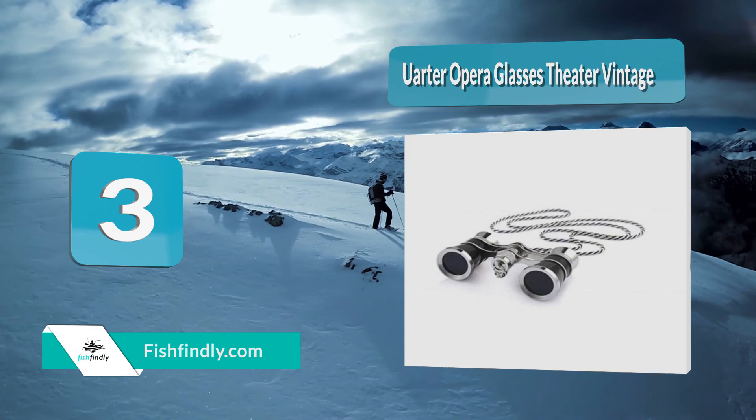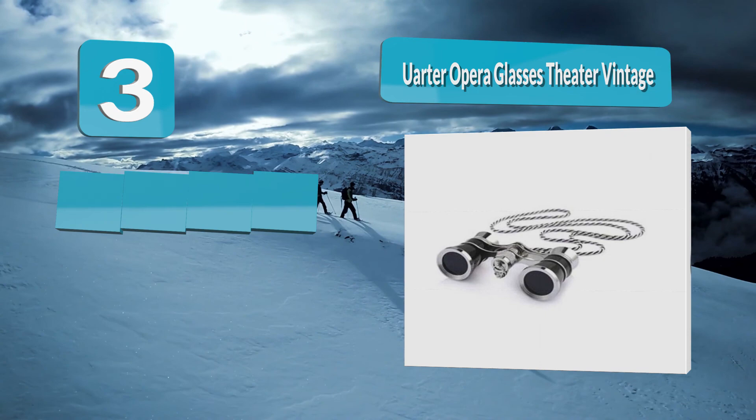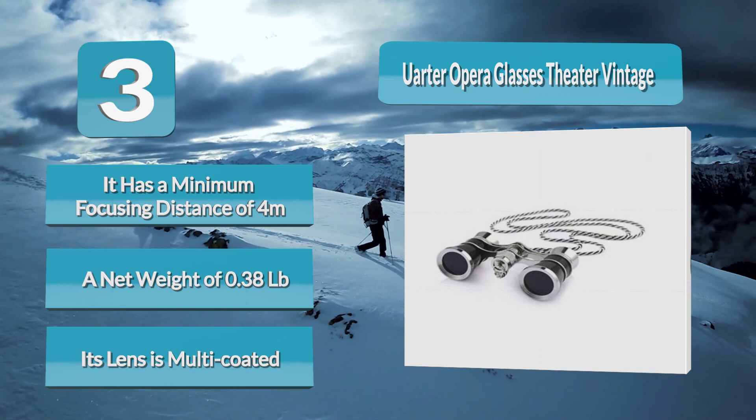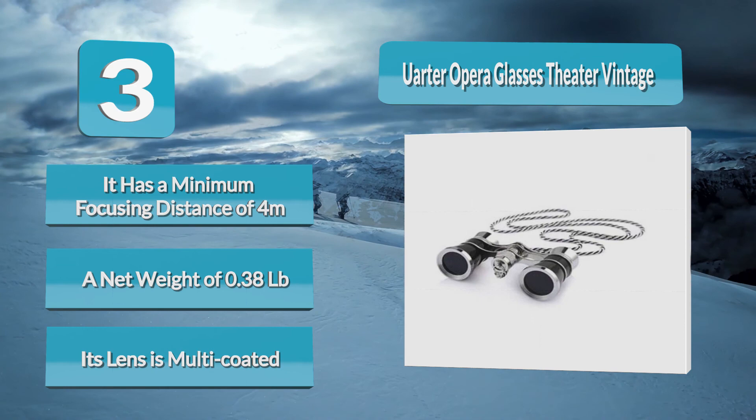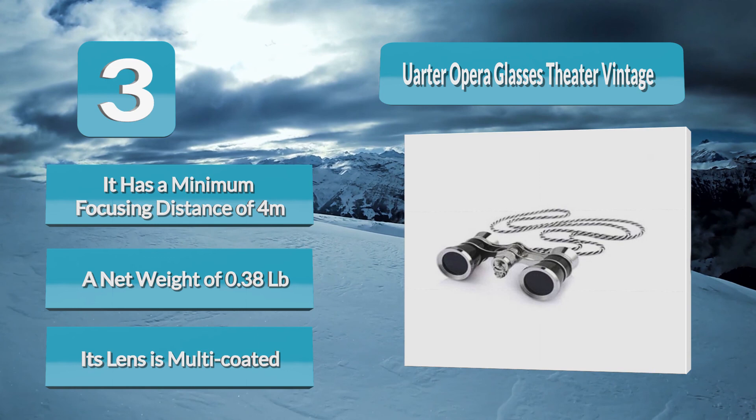Number 3: Order Opera Glasses Theater Vintage Binoculars. This theater binocular comes in silver color with a gold border and a magnification of 3x. It has a minimum focusing distance of 4 meters. Its dimensions are approximately 3.82 by 2.1 by 1.17 inches and it has a net weight of 0.38 pounds. Its lens is multi-coated and rotates when focusing. The package weight is about 0.46 pounds and includes one soft pouch, one cleaning cloth, and one binocular.